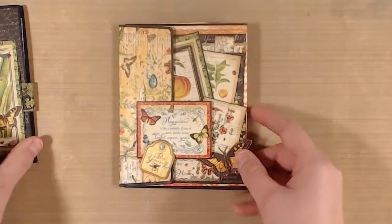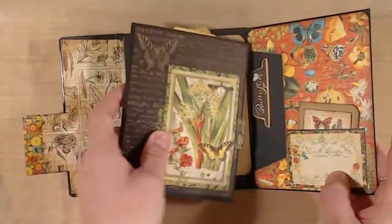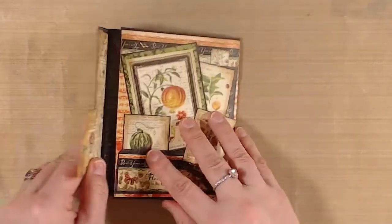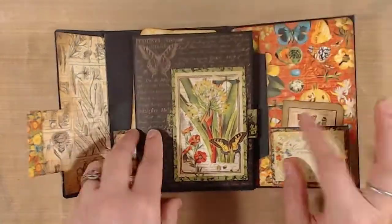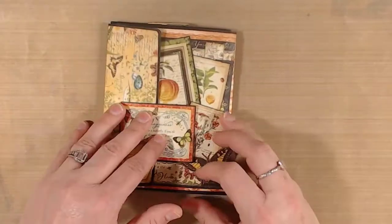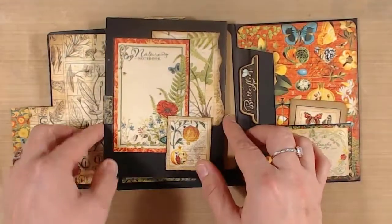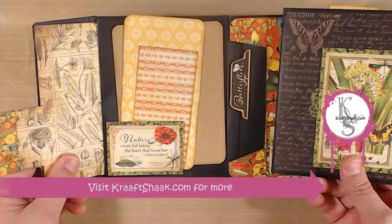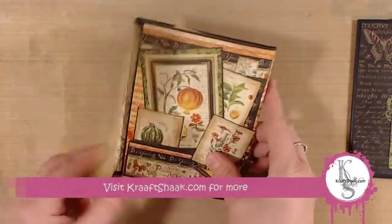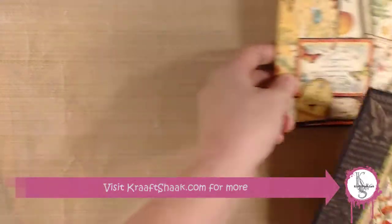So it looks like these might pull out or whatever, but that's all just to hide the magnet which holds it closed. The whole thing is covered. Technically you could put these two together — this one goes upside down like this and then this will close and hold closed — but I didn't like how tight that was. And if you add stuff to it, which you should, it wouldn't really work very well. So these are going to be two separate items listed on the website.